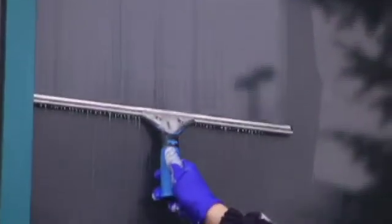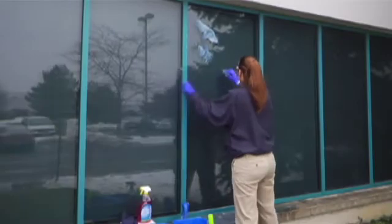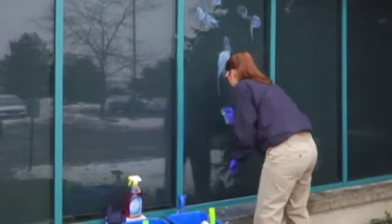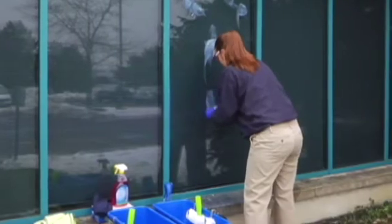If the product dries on surrounding brick or concrete, rinse clean with water using a brush if necessary. Rinse the glass surface completely with clean water. Removal of severe window stains or deposits may require multiple applications. Since the product does not contain harsh mineral acids, it is safe and will not cause haze nor frost the window glass.